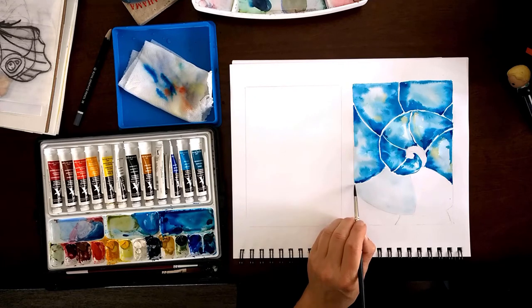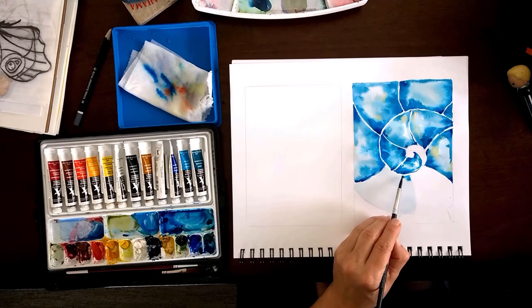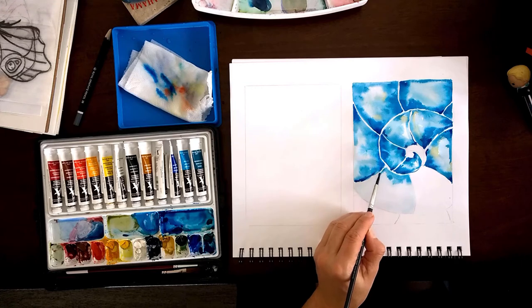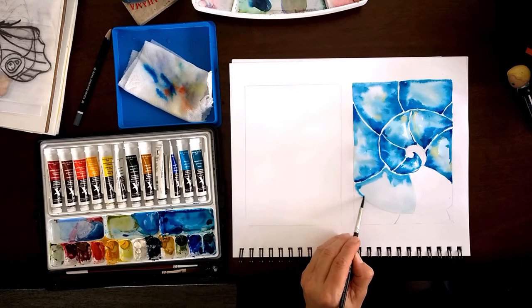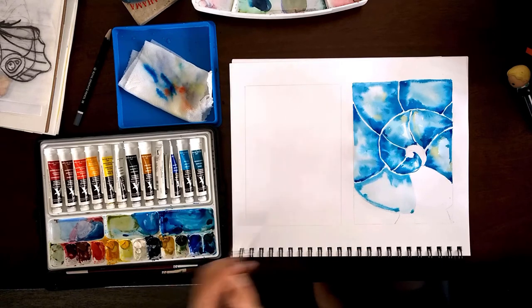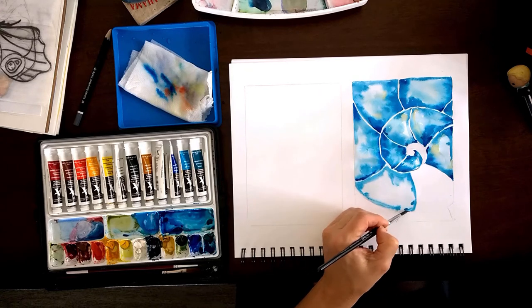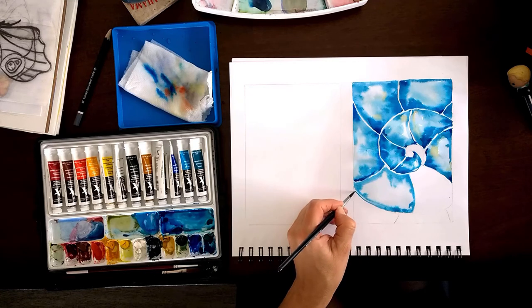You don't have to do every shape in order — you can jump around to give each shape more time to absorb. The paper absorbs and the paint dries a little bit, then you go back to shapes that are slightly drier. But if you have control over your hand, you don't have any problems.